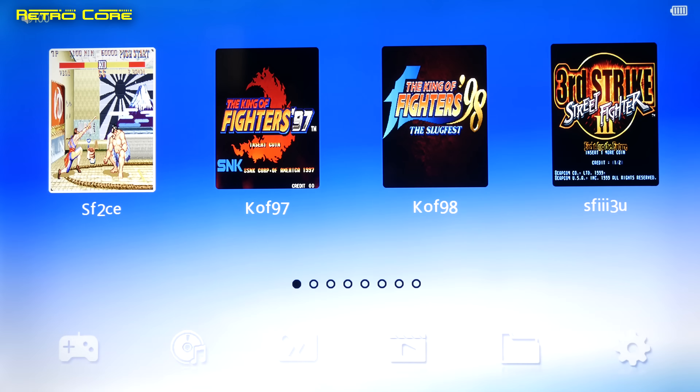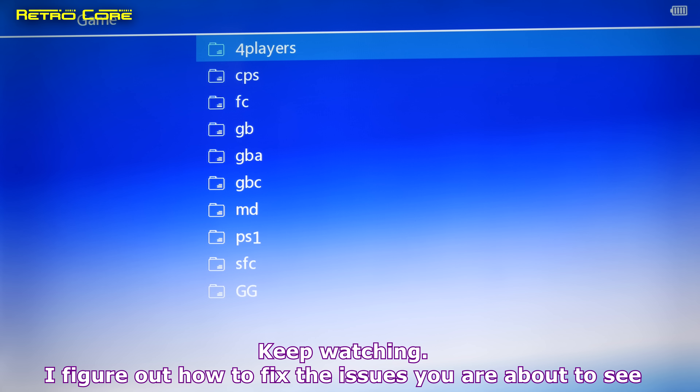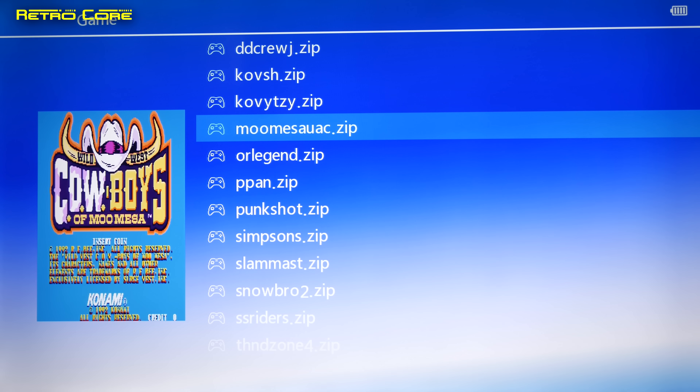Let's see how good the game quality is on the actual machine itself. We'll try one of the 4-player games first. These appear to be all 4-player arcade games; there's a Konami beat-em-up which you don't normally see on these machines. Pressing select inserts credits and start begins the game. Pressing start and select together brings up the menu where we can do save states, remap controls, and choose from quite a lot of save slots per game.